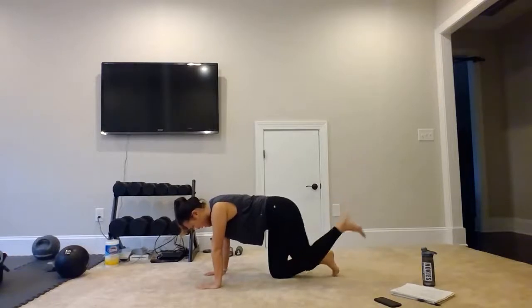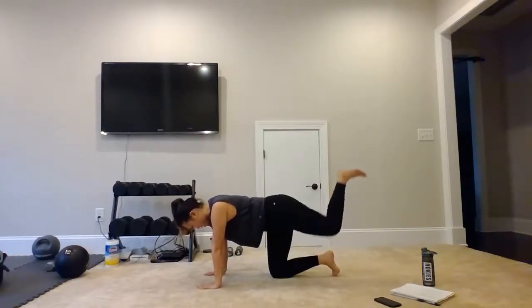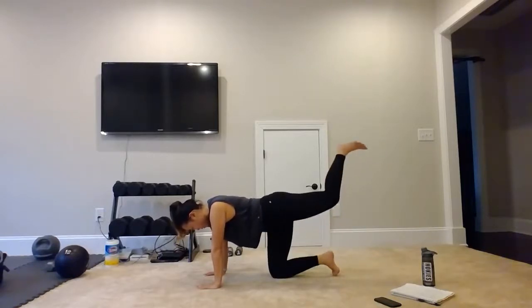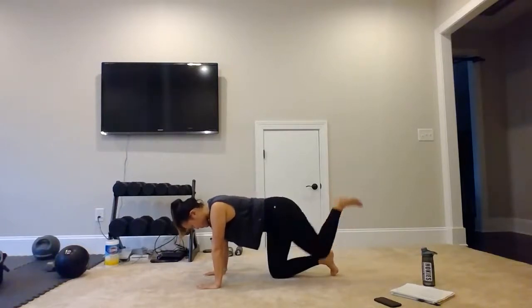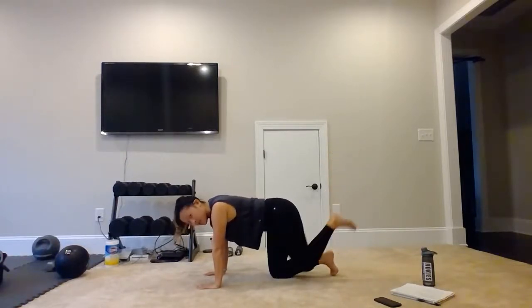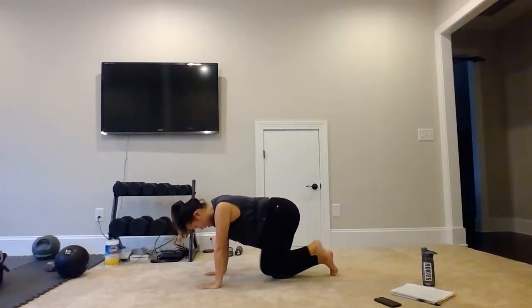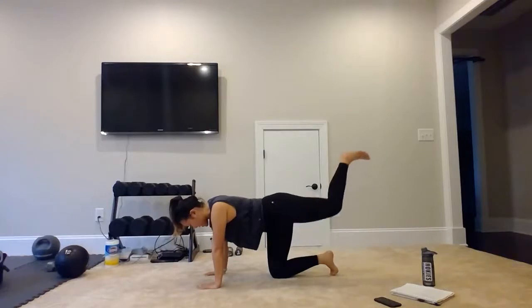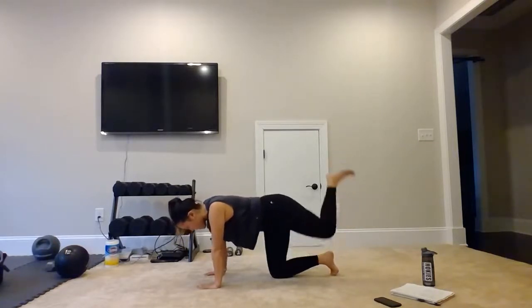Left leg up — 1. Keep it bent. 2, 3, 4, 5, 6, 8, 9. Almost there — almost to our last exercise. 2, 3, 4, and 5.